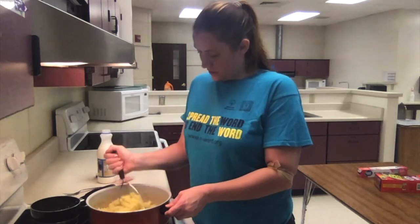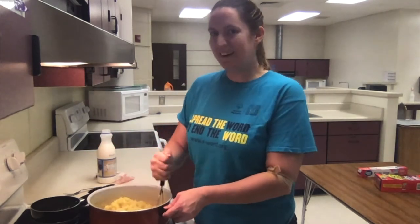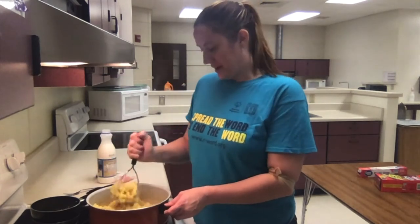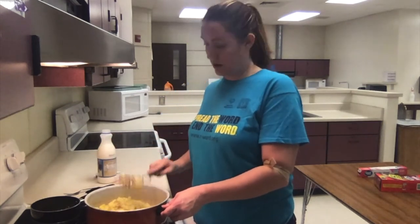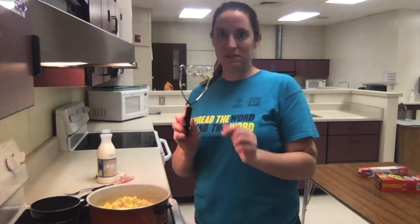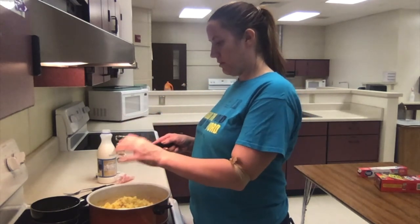Now that my potatoes are nice and mashed — I left the skins on. These skins are so thin and they have a lot of nutritional value. Because I cut the potatoes up nice and small, I'm not even remotely bothered by them. Some of the skins stick to the potato masher — just pull them off and throw them back in the pot.